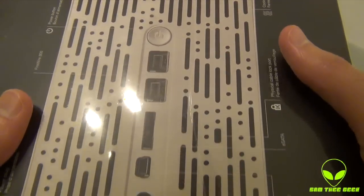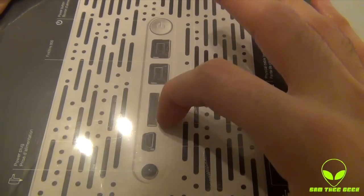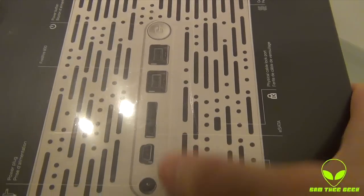Looking at this side, we have the different ports. We got the power button, the FireWire 800, the eSATA port, the USB 2.0, and the power cable port.